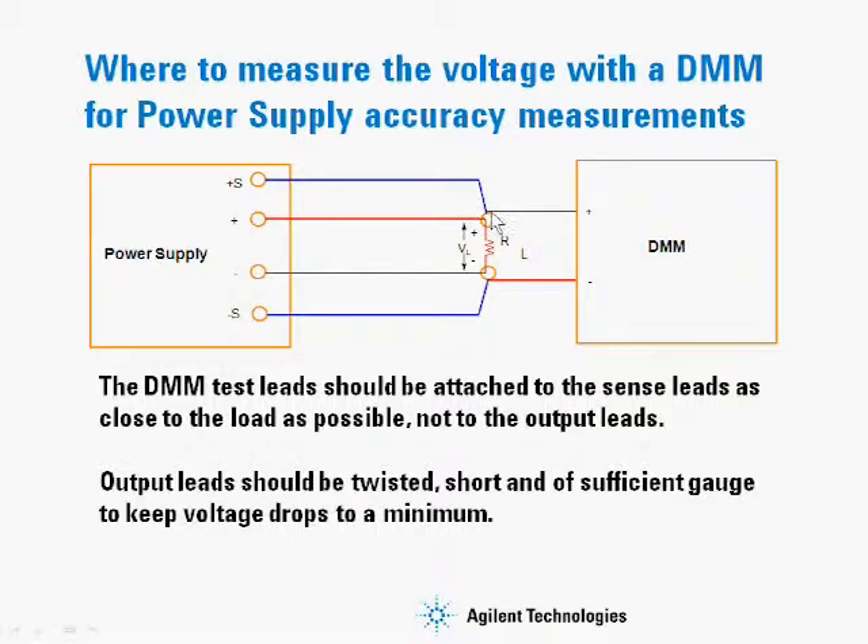So you want to make sure that the sense lead and the DMM lead are attached together, and the DMM is not attached to the load lead where there could be some IR drops which would interfere with the accuracy of the measurement. You also want to make sure that your output leads from the power supply are twisted, short, and of sufficient gauge to keep voltage drops to a minimum.